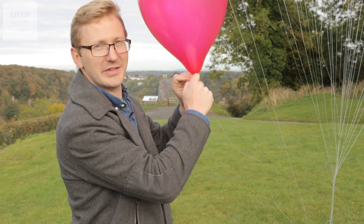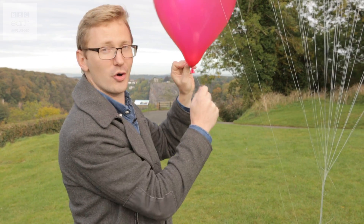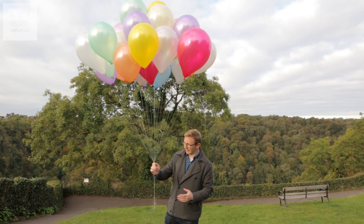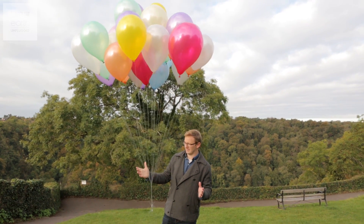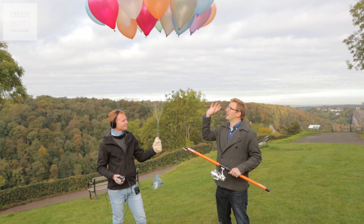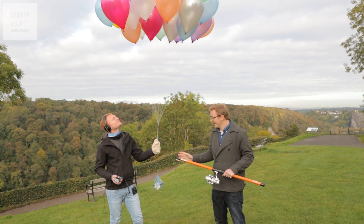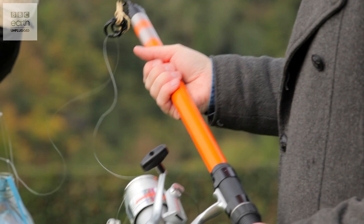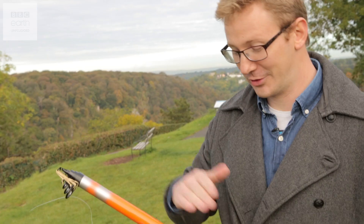Each of the helium balloons is attached to some fishing line, which is really strong and lightweight, and all of them together are providing a huge amount of lift — so I think we're ready for the rig. The balloons do seem to be taking the weight of the rig, and Joff here is very kindly holding it for me. It's attached to my fishing pole, which is just going to give me some control letting it up and bringing it back down safely.